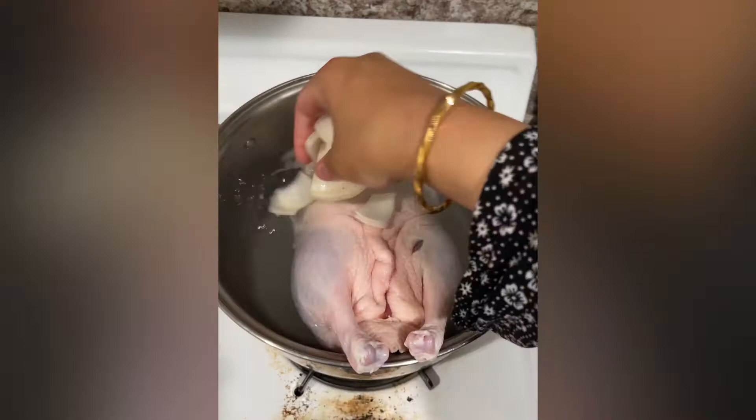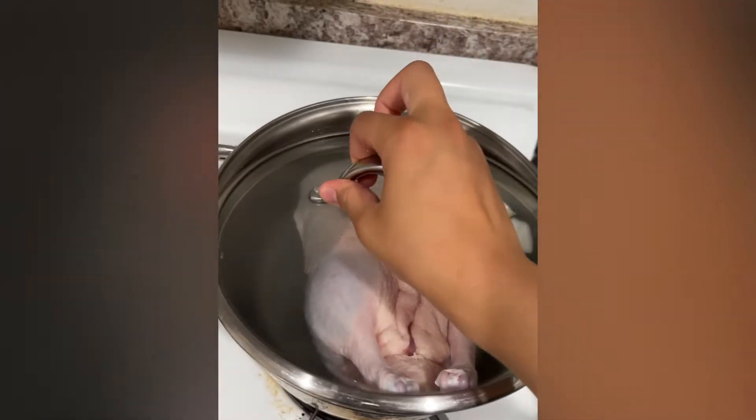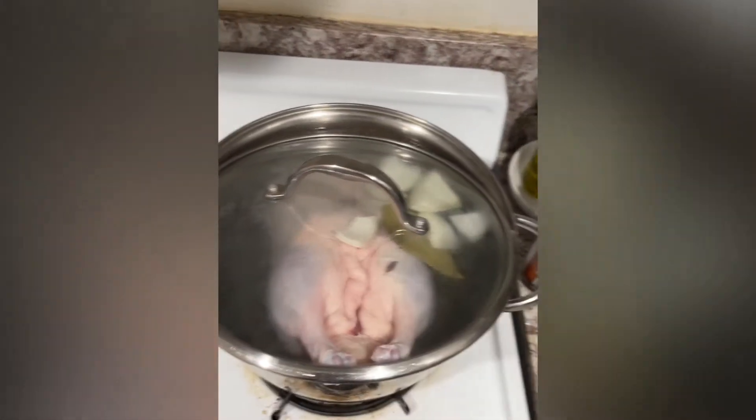Once you add your duck in the boiling water, you're gonna put half an onion and a bay leaf, then go ahead and cover it up and wait for it to boil.